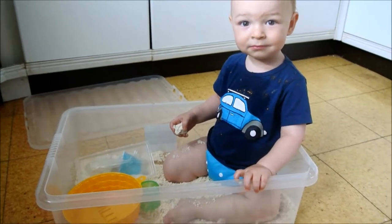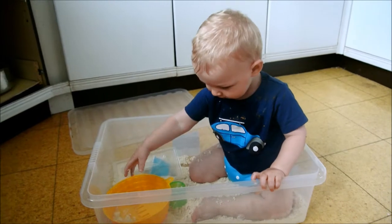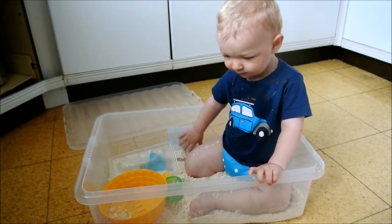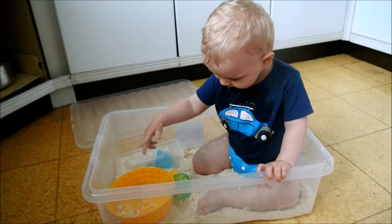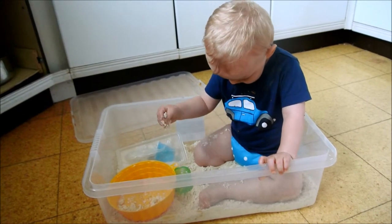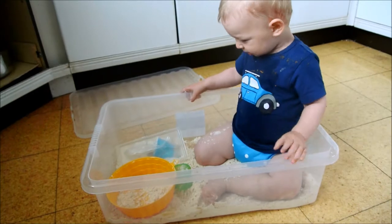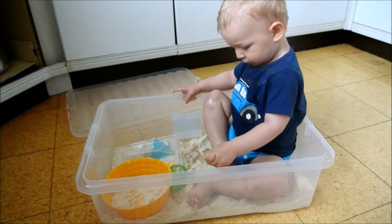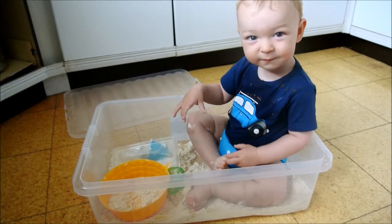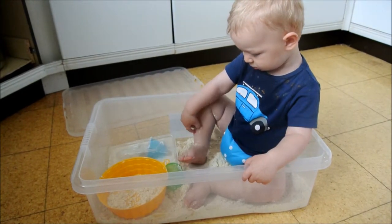One unforeseen development — William wanted to get in the box. Of course! Why wouldn't you? What do you think? Is it good? Does it feel funny? He's only just got in there, so he's still investigating and it's still strange. I think he'll get more into it when he gets used to it. But it's definitely successful — indoor sandpit! It's on your feet, you've got sandy feet, flowery feet. It's in between your toes. Does it feel funny? I think he likes it.